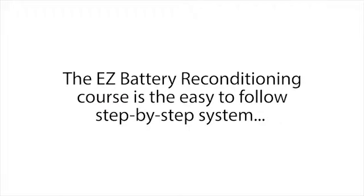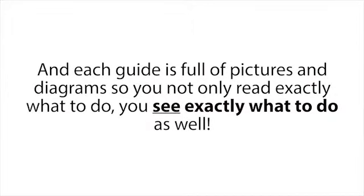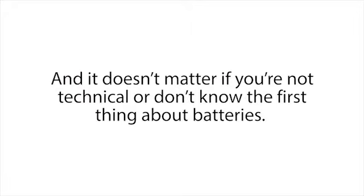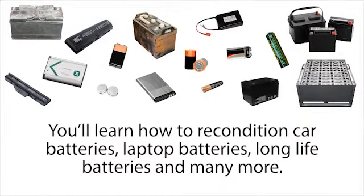After many months of hard work, the Easy Battery Reconditioning Course was born. It's an easy-to-follow, step-by-step system anyone can use to recondition all kinds of old or dead batteries with simple supplies you probably already have in your home. The course is made up of step-by-step guides that show you how to recondition each type of battery, and each guide is full of pictures and diagrams so you not only read exactly what to do — you see exactly what to do as well. It's like having me and Frank standing there guiding you every step of the way. The course covers car batteries, laptop batteries, long-life batteries, and many more.